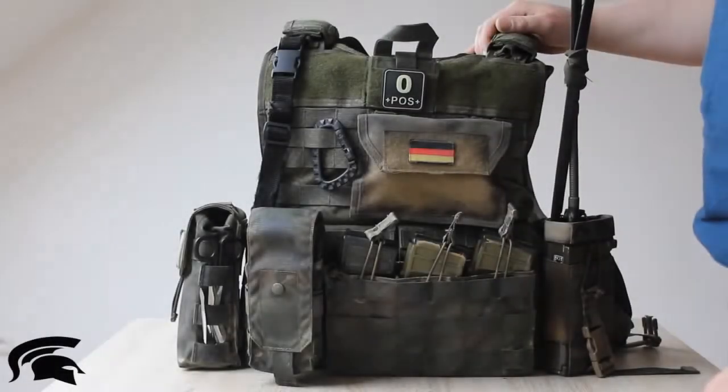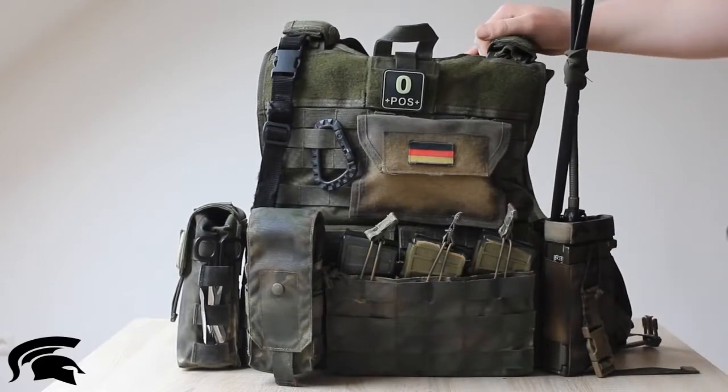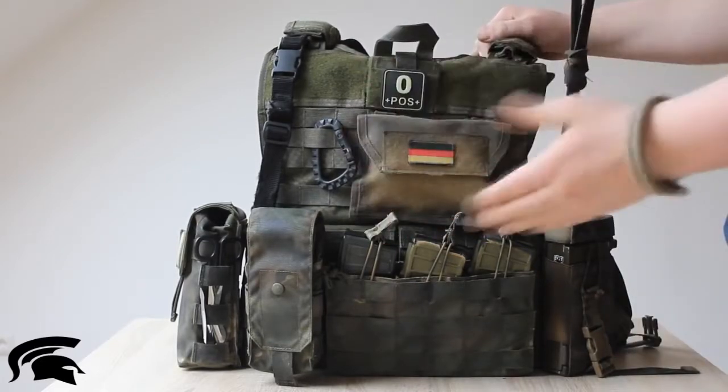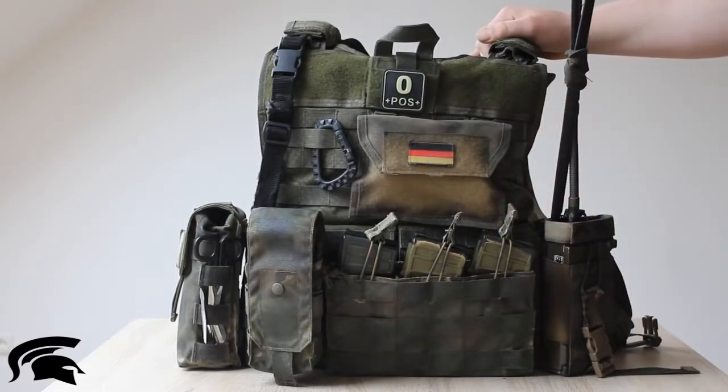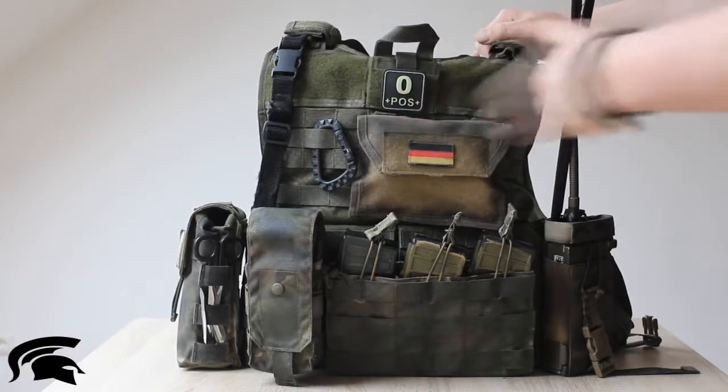Hey guys, Military Corner here. Today I'm going to show you my plate carrier and how you could set up your plate carrier. You don't need to do it exactly the way I did — it's just a pretty good option for how you could do it.